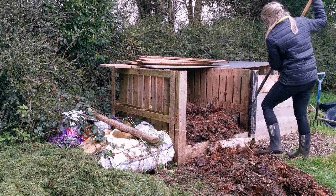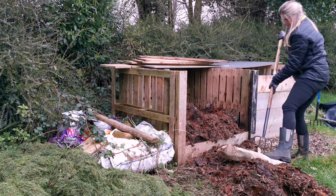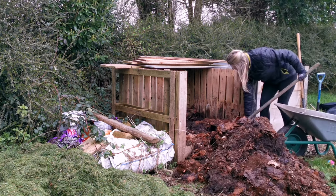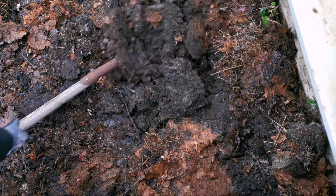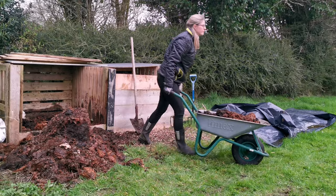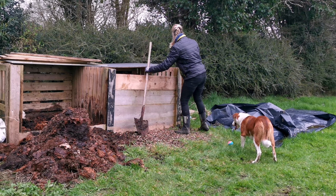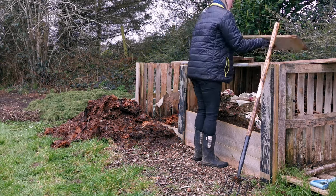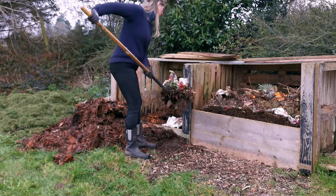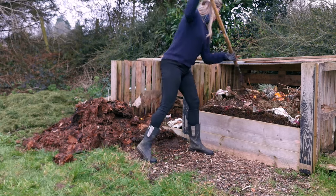I emptied out as much of that dry, uncomposted material from the first bay and took out as much of that really dense, heavy compost from the very bottom layer. Then I just started to layer back all the materials - first from the fresher compost bay, then fresh grass clippings, and then the material that had already come out of the first bay.